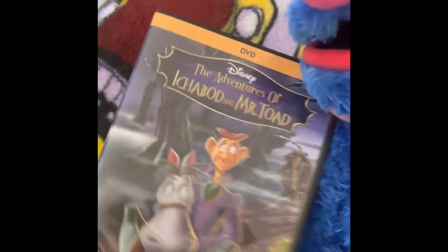Let me see here — it has the title The Adventures of Ichabod and Mr. Toad. Here is the back. Pretty cool, huh? Alright, let's pop this baby in.